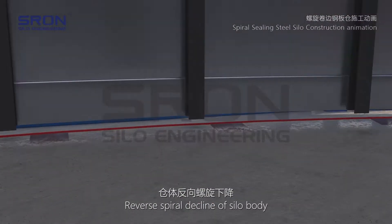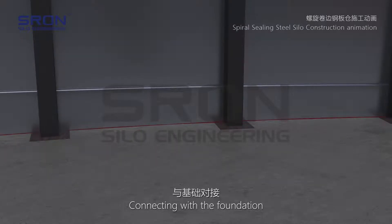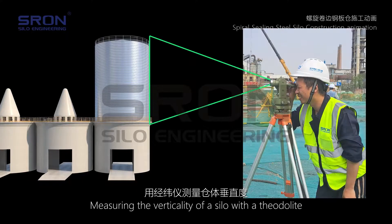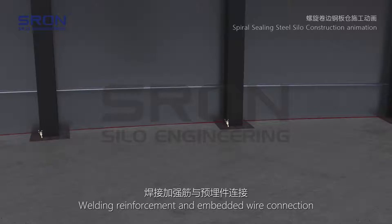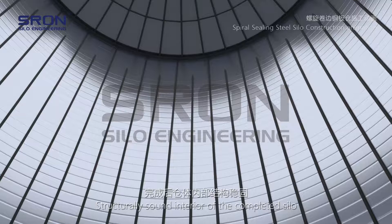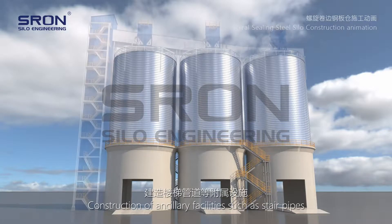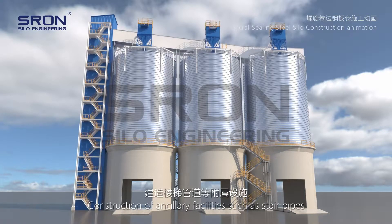The silo body undergoes a reverse spiral decline, connecting with the foundation. Silo body construction is completed. The verticality of the silo is measured with a theodolite, and after meeting standards, reinforcement and embedded wire connections are welded. Construction of ancillary facilities such as stair pipes follows, completing the silo.